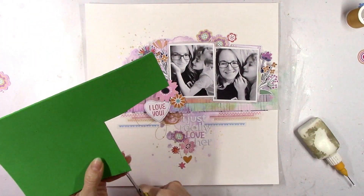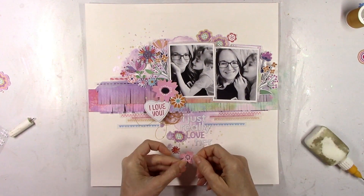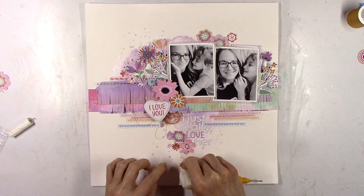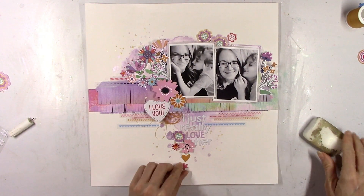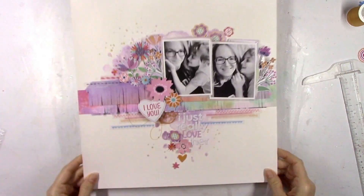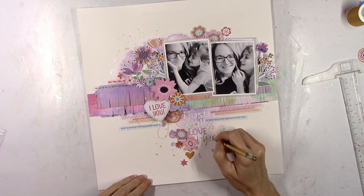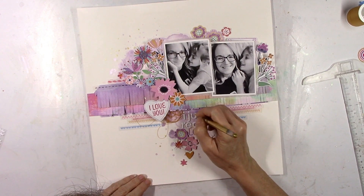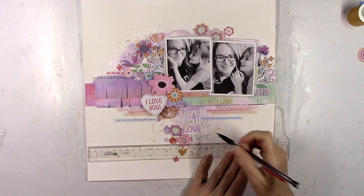These were just some cute couch cuddling selfies, and when I look at pictures like this that's what I think — I just love her, she's so sweet. Just those simple phrases that pop into your mind; sometimes those are the best titles. It doesn't have to be something complicated. Most of the pictures I scrap are just everyday moments, so I like simple everyday titles. I'm going to use my gold metallic pen to create a little bit of a shadow around the white letters because it is white on white, pretty much, and I wanted them to stand out and be a little more visible.